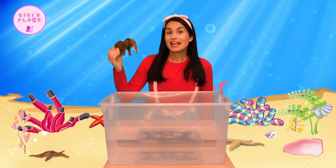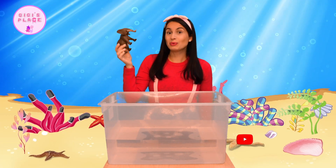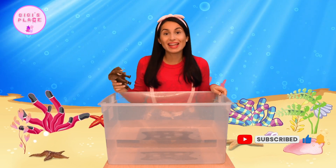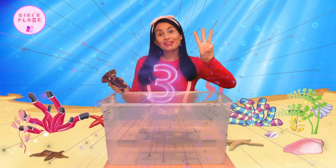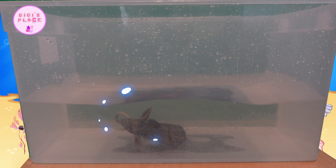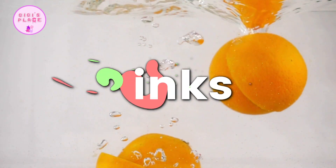First item is this really cool elephant figurine. I wonder if this one will sink or float. Let's give it a try. I'm going to dunk it in this water bath on the count of three. Ready? One, two, three. Whoa, did you guys see that? The elephant figurine went all the way to the bottom of the tank. And if it goes all the way down, that means it sinks.